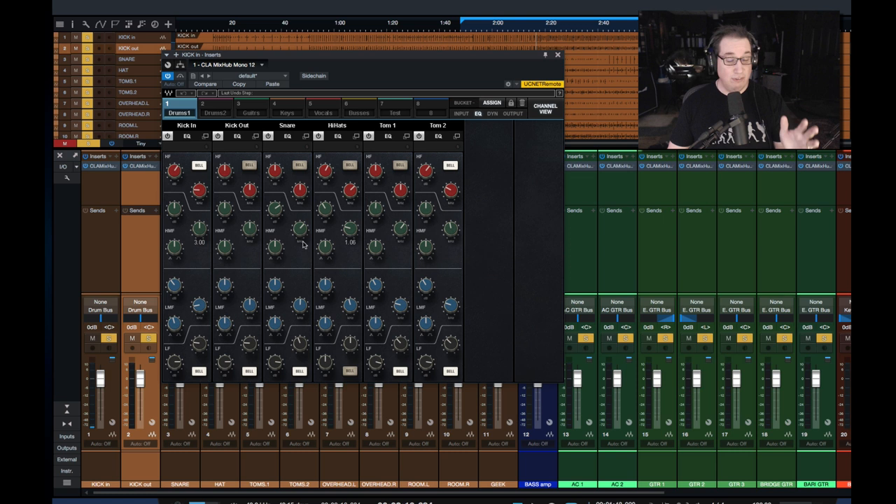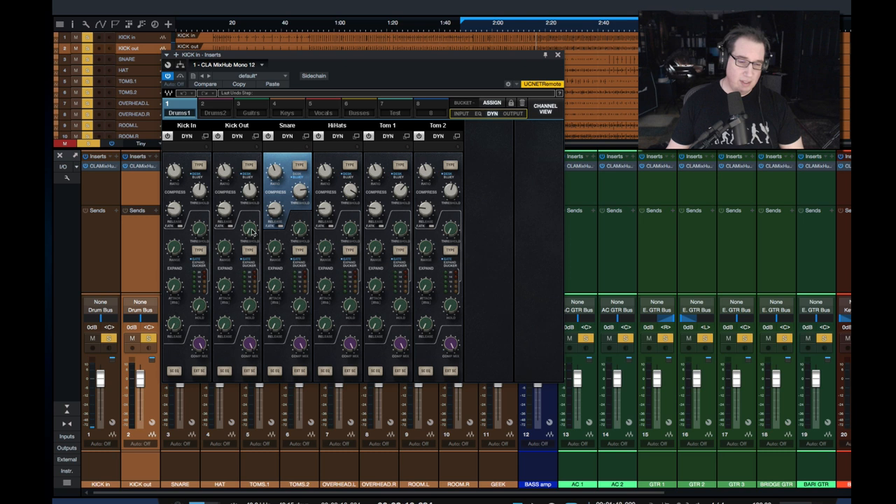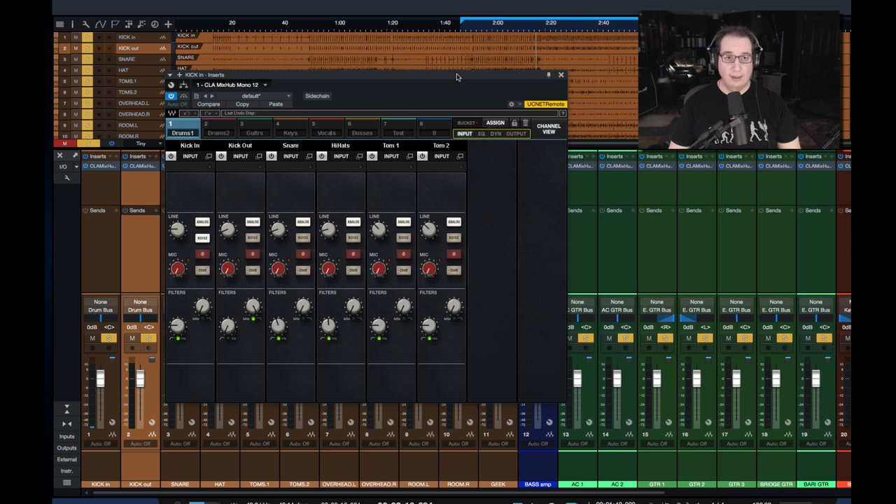This is cool — it does give you more of that feel of working on a console. It is a little different at first and may even be a little bit frustrating if you're not used to working this way. For me at first I found myself struggling a little bit, just remembering where to click everything, keeping my eye on the ball — making sure when I switch to channel view I know what channel I'm opening and don't confuse it when I'm in bucket view. But I've only used it on this one session and I'm still getting used to the layout. I think it's really cool and it is a very cool idea.